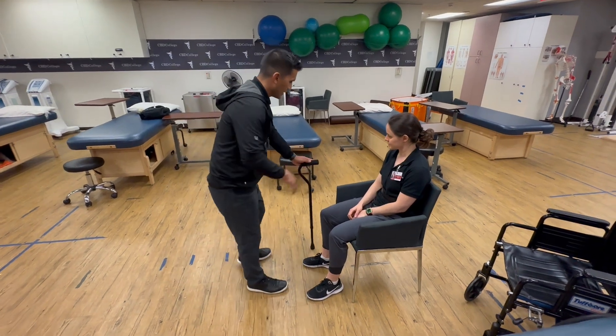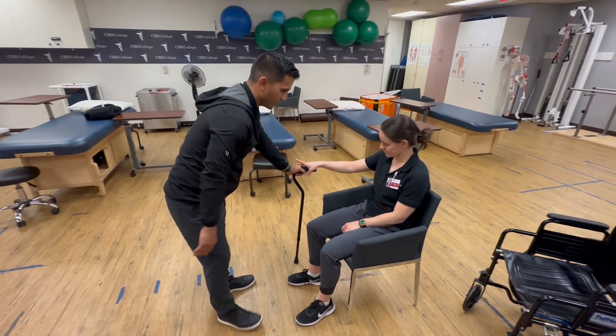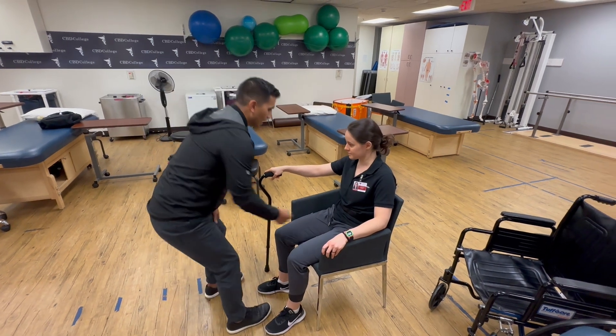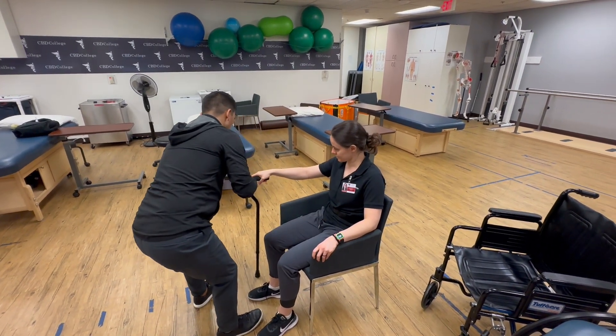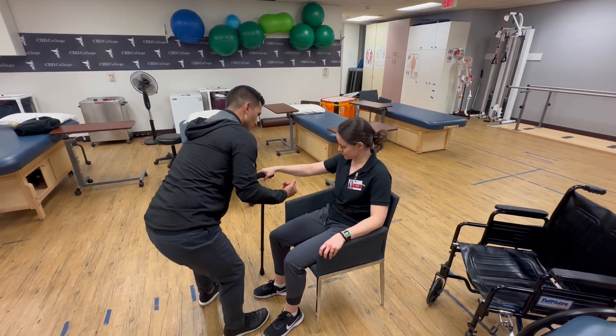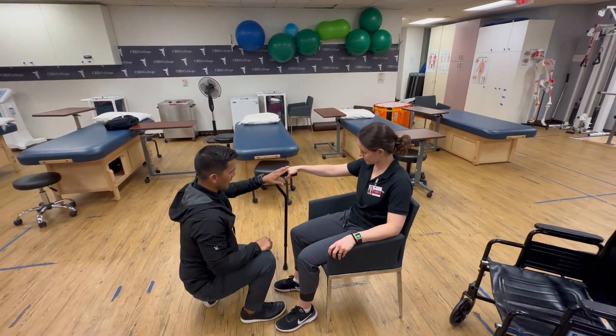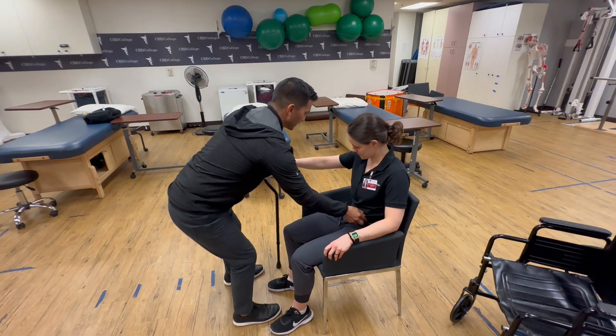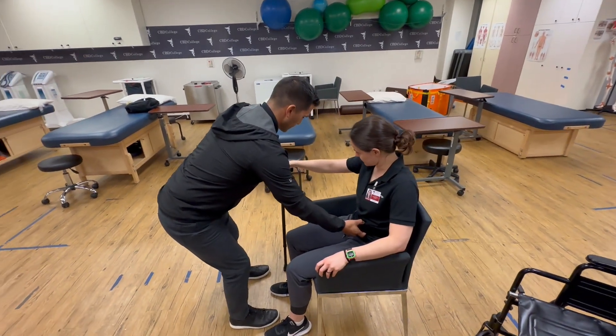Let's see if this is about the right height. I'm going to have you put your right hand here on the cane, and your left hand right there. I'm going to have you push through — lean forward a little bit — and push through with your right hand into the cane, then push through your right foot, and I'm going to help you get up.